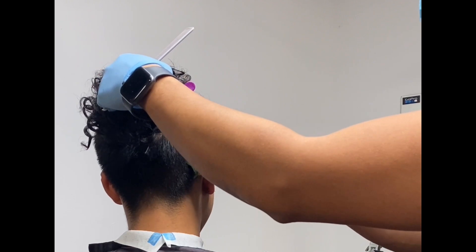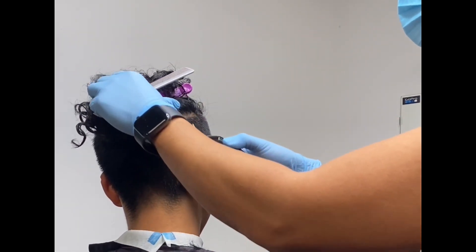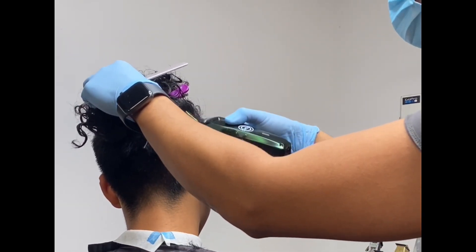So first I use the number 3 guard to debulk the sides. My client wants an undercut, completely number 3 on the sides.